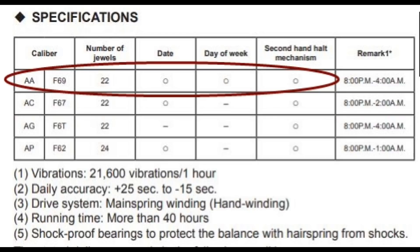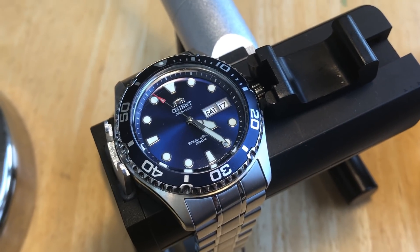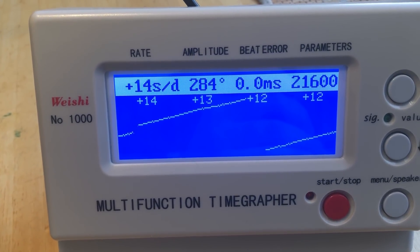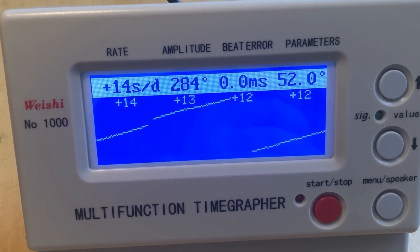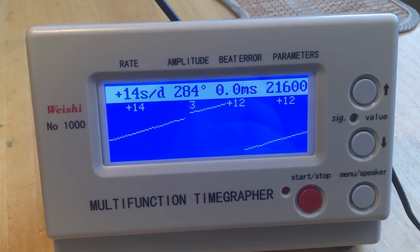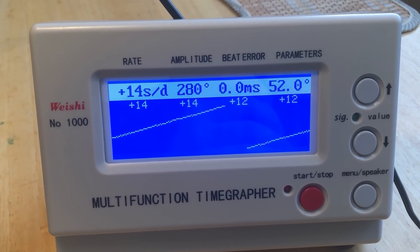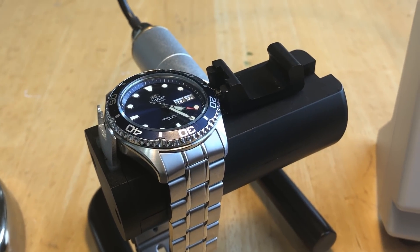My watch was 30 to 40 seconds fast per day when I first started wearing it, but now that it's broken in it's more accurate. Here's the watch on the time grapher after wearing it for about 20 days — it's running about 12 to 14 seconds per day fast, which is acceptable. It's got zero beat error, excellent amplitude — so it's a nice, well-running watch. Because it isn't individually tested, you may get slightly better or slightly worse, but this is about an average result.